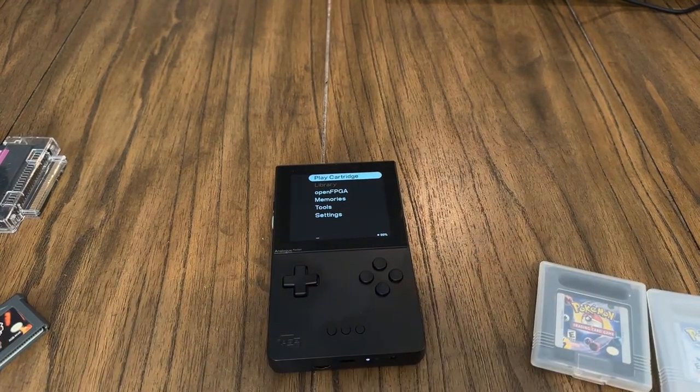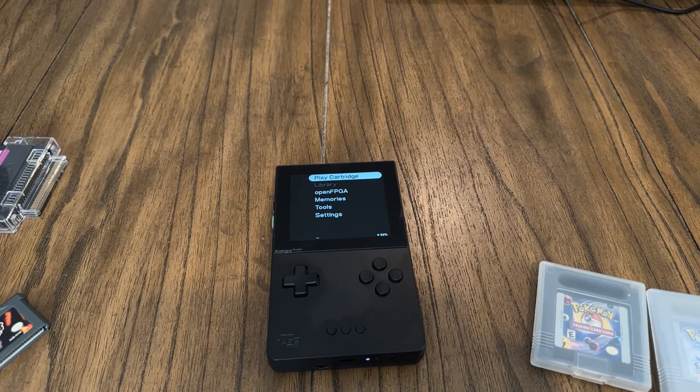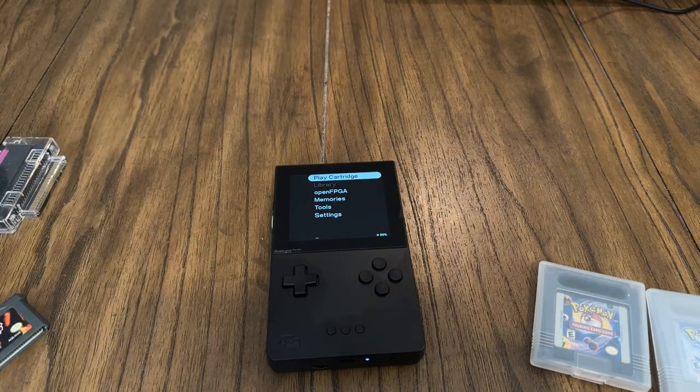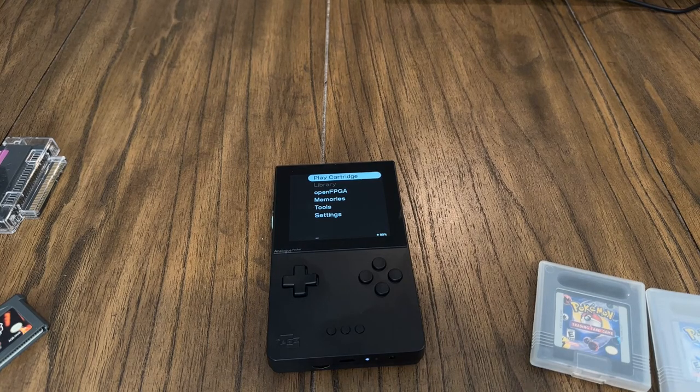If you guys are looking for something like this, I definitely recommend it. Obviously it is expensive, but if this is something you want, there's no better display out there to play your Game Boy Advance and Game Boy games. Especially Game Boy Color and original Game Boy since those take up the full screen at the exact same aspect ratio. If you guys have any questions about what we talked about today, leave them down below. Thanks for watching — till next time.